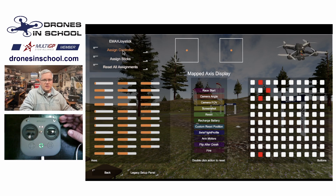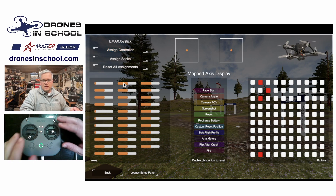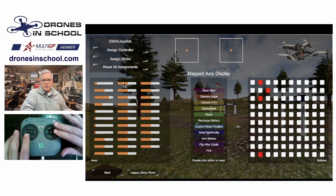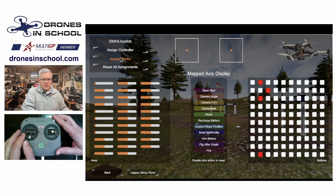It doesn't know where that signal belongs for VelociDrone, so what I have to do is assign the controller. I hit Controller and it says 'move a stick on the controller.' So now it knows what controller I want to use — it's only looking at that USB port for control. But now I need to assign the sticks. This is probably the hardest part; it's not really that hard, but it's the part that some people have trouble with, so I wanted to do a little video to explain it.